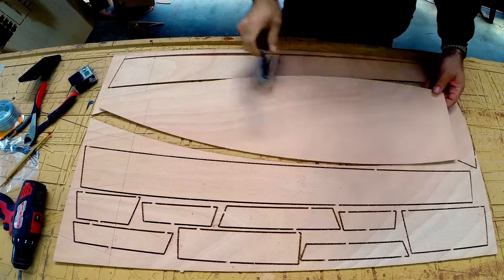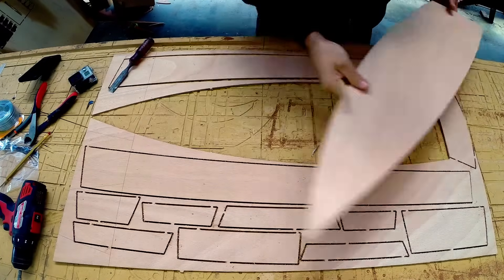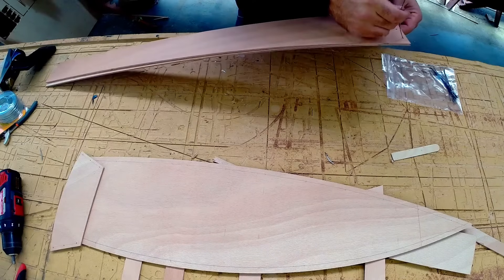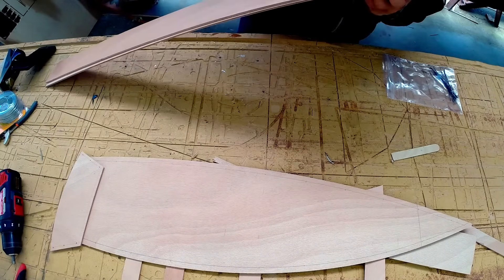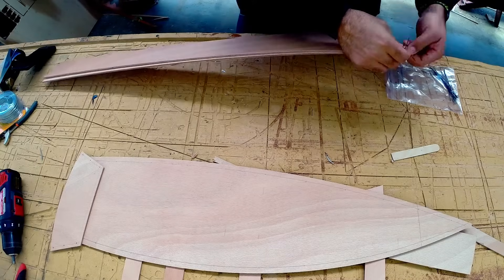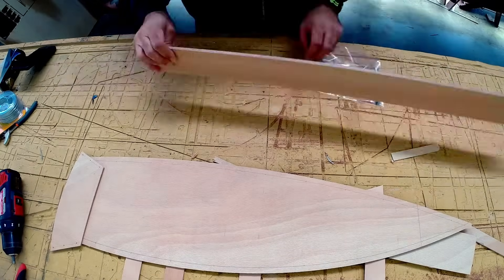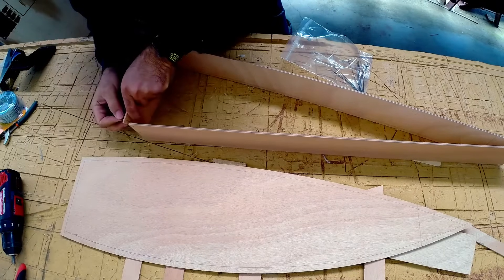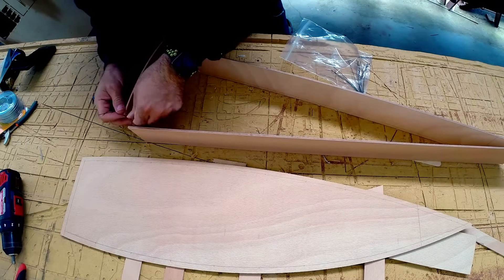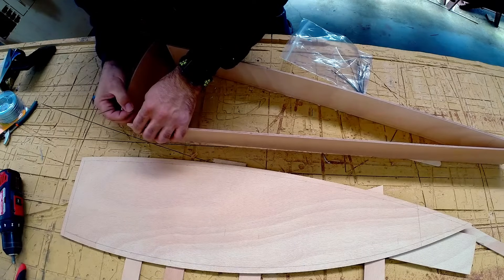Matthew here from Fiberglass Supply. We are going to cover stitching for stitch and glue boat building. Stitch and glue boats are plywood boats made out of shaped panels. Here we're going to start by stitching the bow of the boat together, then we'll stitch the transom on loosely, and after we've done that we'll join it to the bottom panel.